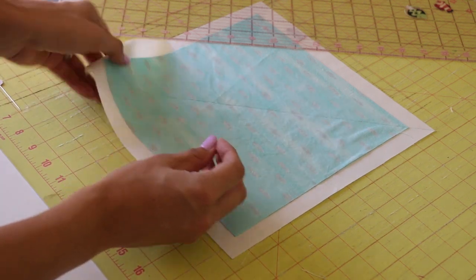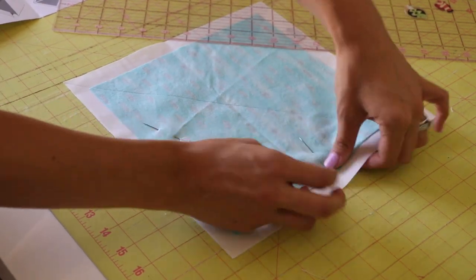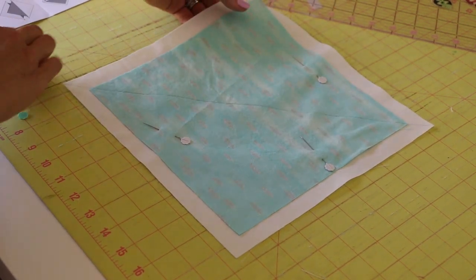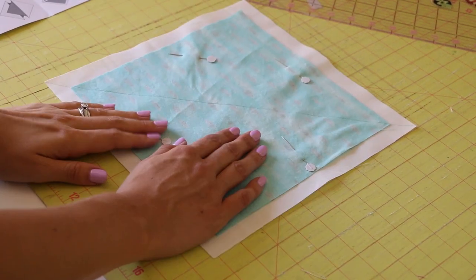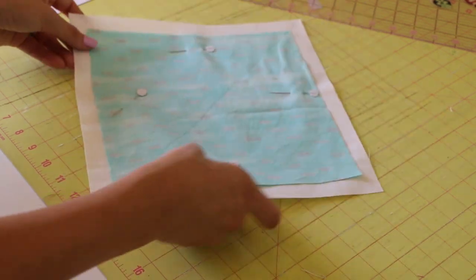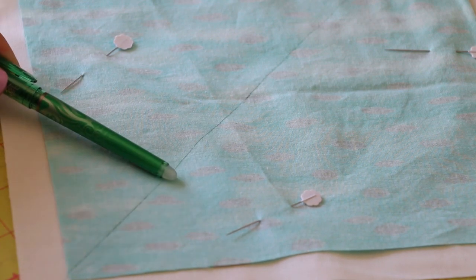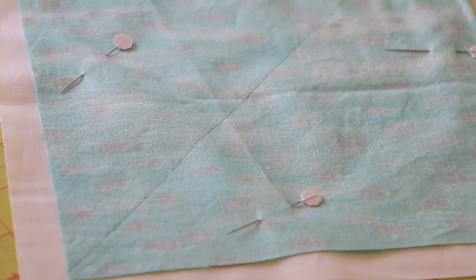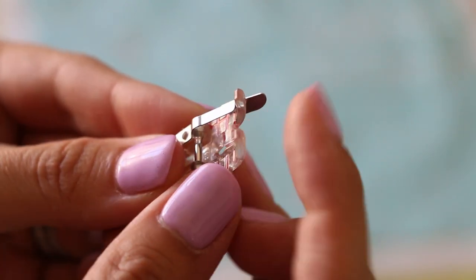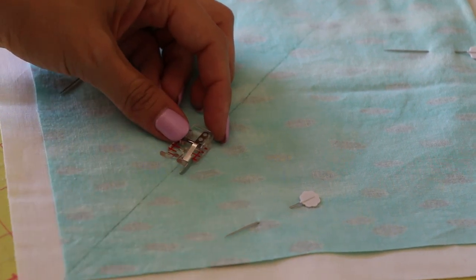Then we need to pin. Once everything is pinned, we need to go over to the sewing machine and sew along this line. We're going to be sewing one quarter of an inch on this side, and one quarter of an inch on the other side. That's why I recommend you get the quarter inch piecing foot — and this is why I don't want you to have the one with the guide, because it's going to get bunched. You want to use the width of the presser foot to create your quarter inch seam.